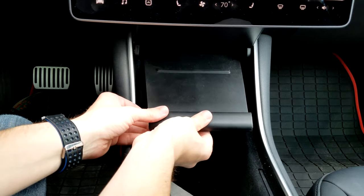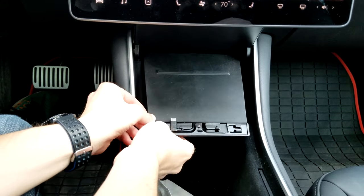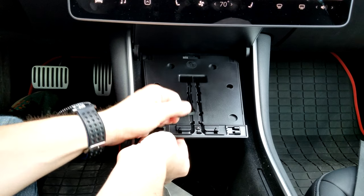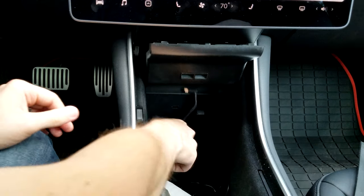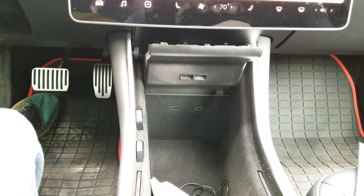So I'm going to take my tray out. The first thing to do is remove your old stuff — you just slide this to the side, take this pad out, we won't need that. You can take your old cable out. I just have this one cable because on the other side I have my sentry mode USB.